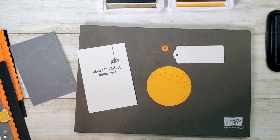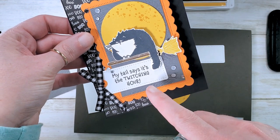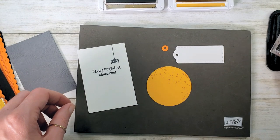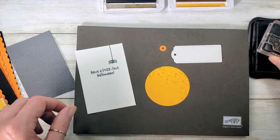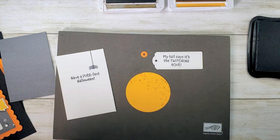On the outside of the card it says 'My tail says it's twitching hour,' but we want to leave a little room for that tail. So we're going to stamp it a little bit left of center in memento tuxedo black. Cute, yes? I think we're done stamping — at least I don't have any stamps left over here.